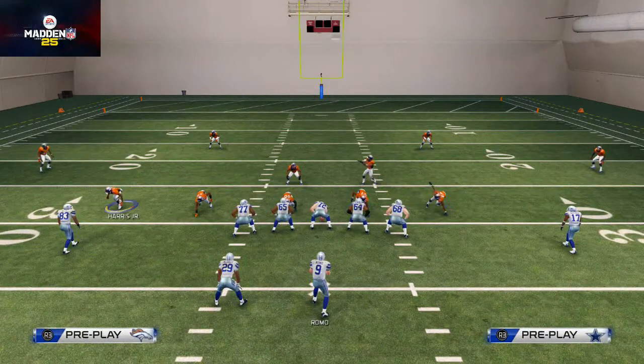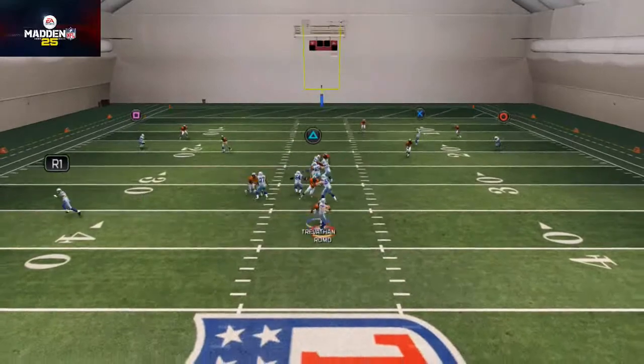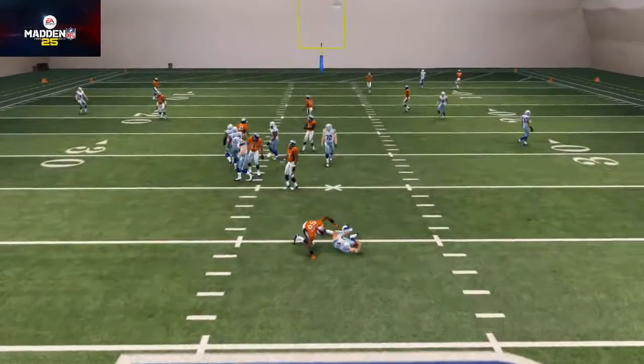This is just a nice complementary blitz to your man version, and it does a really good job getting pressure at the quarterback. Make sure you have a fast linebacker there who's a good pass rusher.